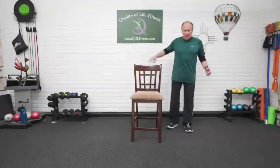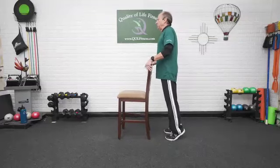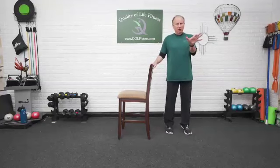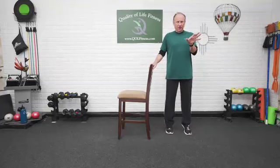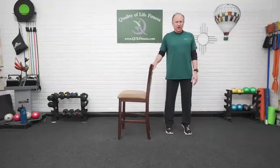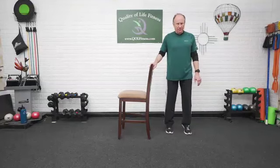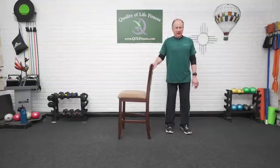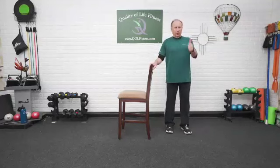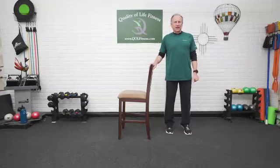Next we're going to bring up the heels and back down again. Concentrate on ball of the foot all the way across, feeling that pressure under the great toe as well as out to the outside under the little toe. Up and back down. Not letting the legs roll out to the outside. Bring them in and back down. A couple more times — up, hold, and back down.